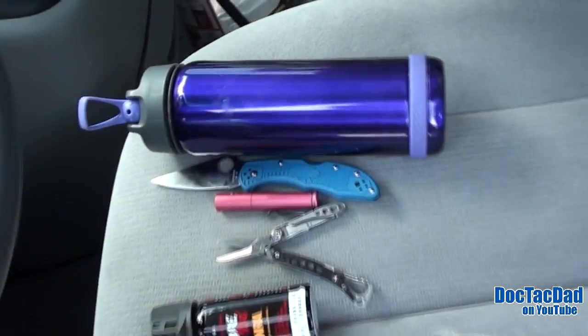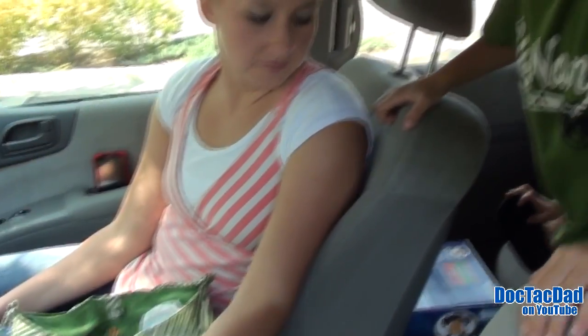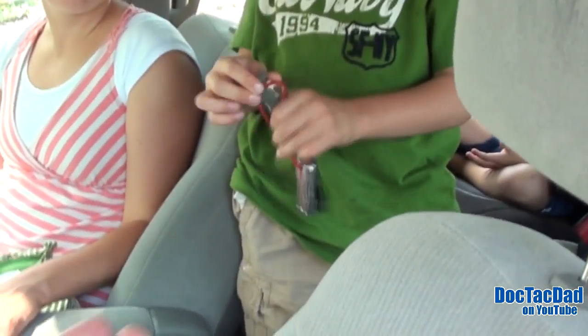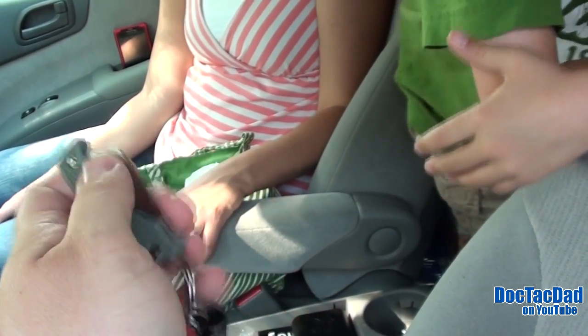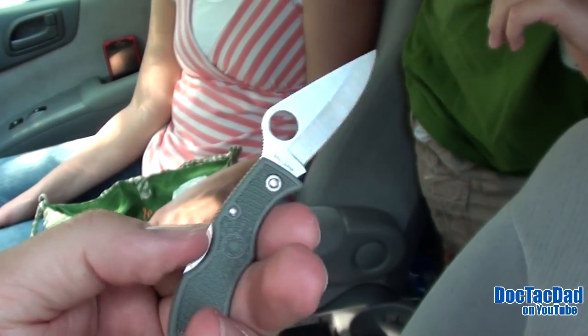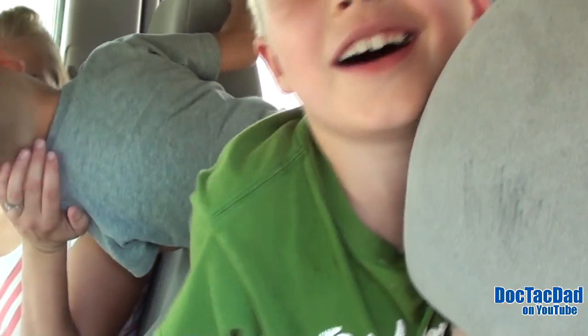Logan, you want to come up and do your EDC? Doc Tech Son — what you got? It's the Spyderco Ladybug. That's your Ladybug and that is dull as heck, huh? How come it's so dull? What have you been doing with it? I've been using it on stuff. Yeah, you were whittling wood with it, making swords.